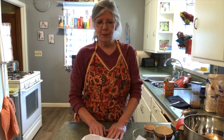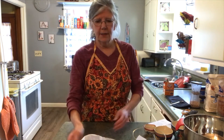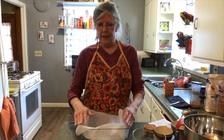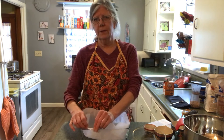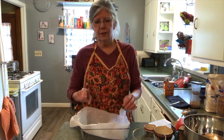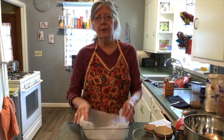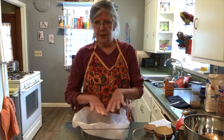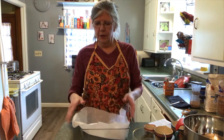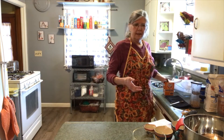First we need to preheat our oven. You can turn it on, or have your grown-up turn it on, to 350. Then get out your pan, line it with parchment paper, and prepare it. You can use cooking spray, or butter, or Crisco or margarine — whatever your preference is. I use butter and just spread it all on top of the parchment paper so the cookie won't stick later. Then we'll set that aside.